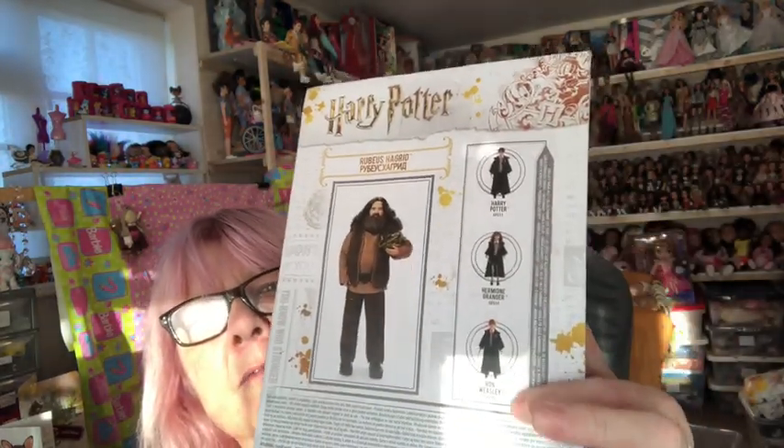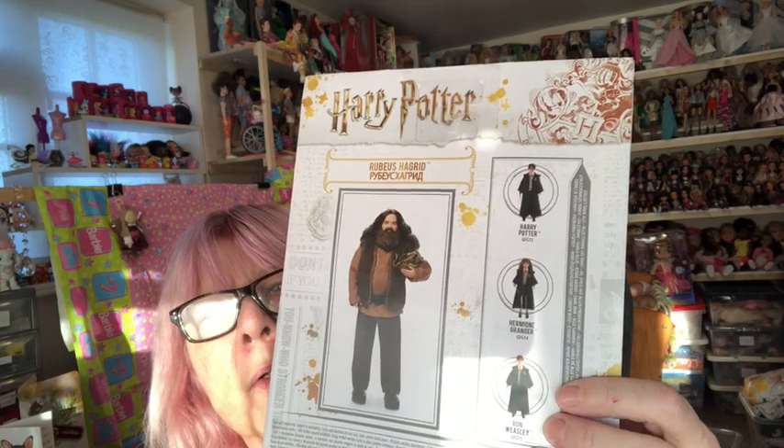I didn't have Hagrid. I had some of the others — I had Harry, Hermione and Ron, and I've got the Yule Ball ones and I've got the Quidditch Harry and Draco Malfoy.